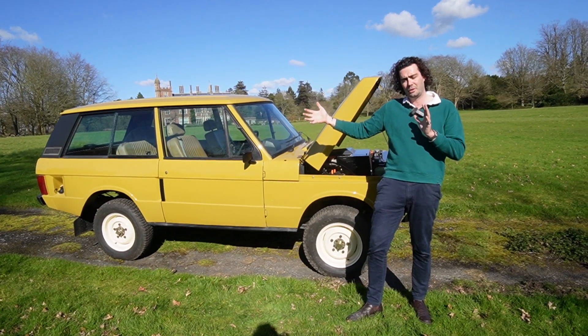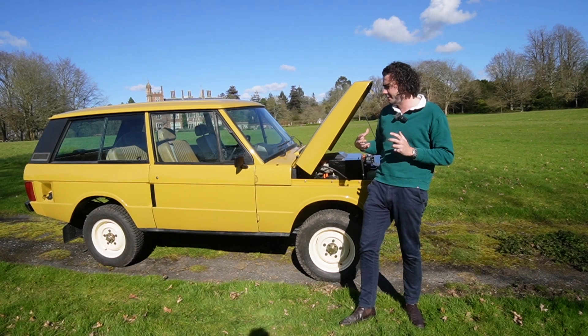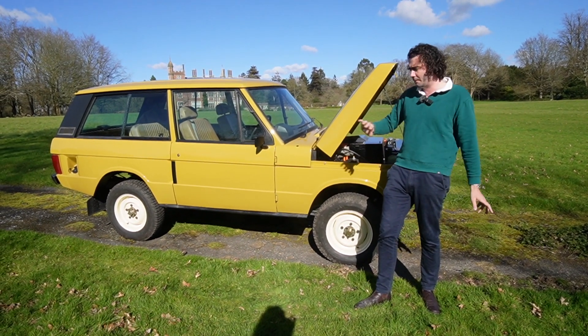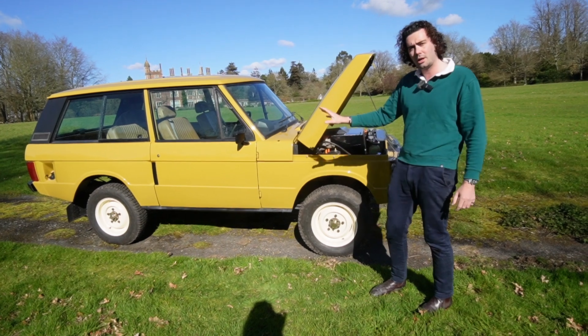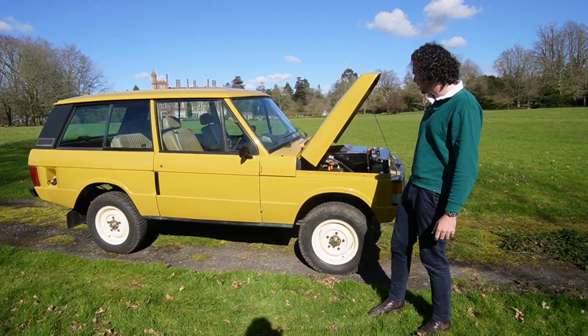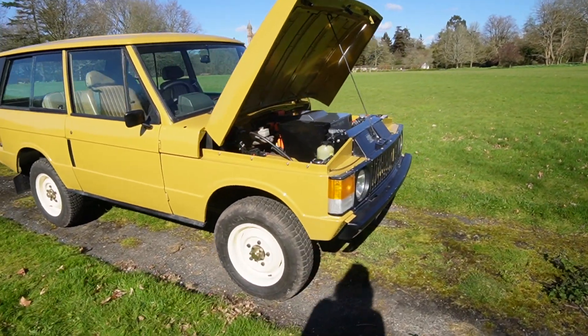Someone has just bought one being sent to Italy, and they've got six months to restore their car before it gets to us, which helps us stay efficient - in and out without messing around with respray work. So you have a chance to restore your car now, enjoy it over the summer, and we'll work on it in the winter.